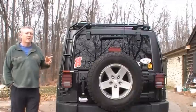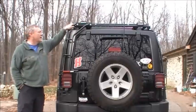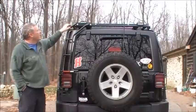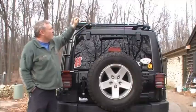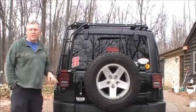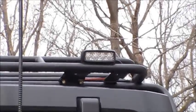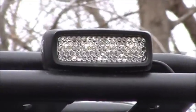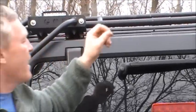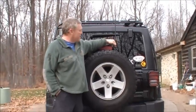Now looking at the Gobi rack from the back — one of the features I really like is that you can get either a driver's side or passenger's side ladder, which makes getting up and down to access your gear much easier. Along the top of the rack I mounted my Rigid Industries SRQ backup lights, because the factory backup lights that come with the Jeep are pretty pathetic. With these two Rigid Industries lights I can clearly see 30 feet or more behind the Jeep, and they're controlled from that switch pod on the A-post. I also have my FireStik CB antenna attached to a Rugged Ridge CB antenna mount behind the spare tire.